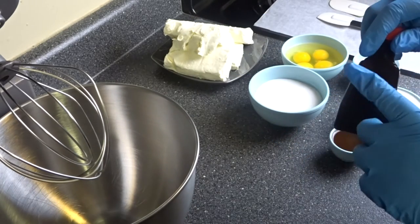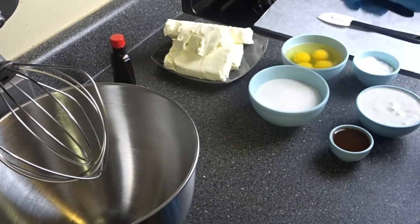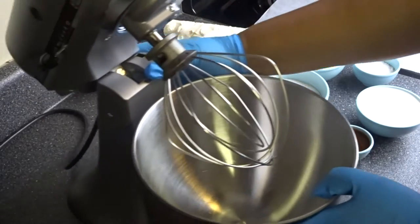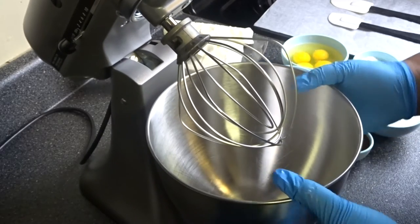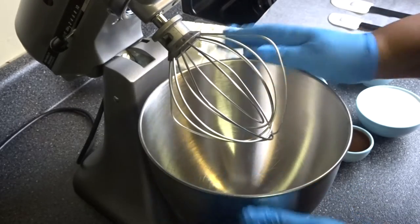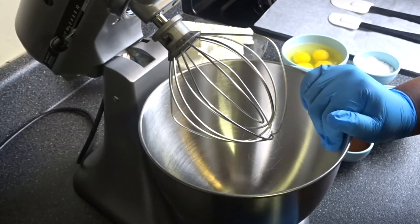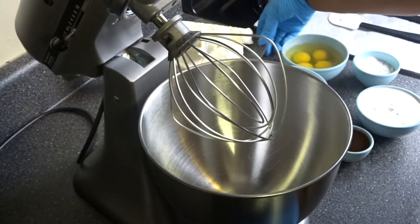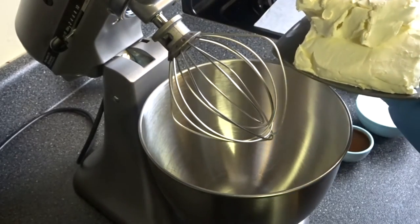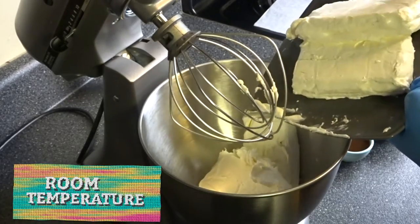I also have some extra vanilla on the side if I need it, and two spatulas — one to scrape down the bowl and one to get all the ingredients out. The first thing we're going to do is put our cream cheese in the bowl. Just remember, everything needs to be room temperature.